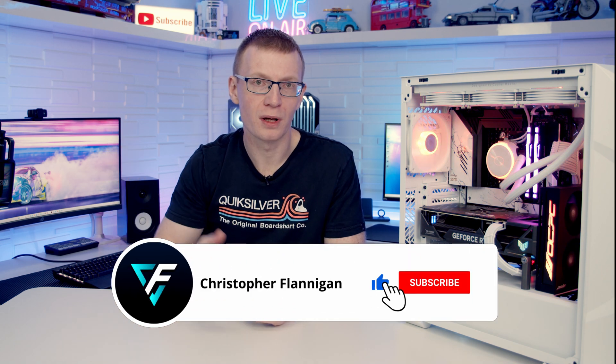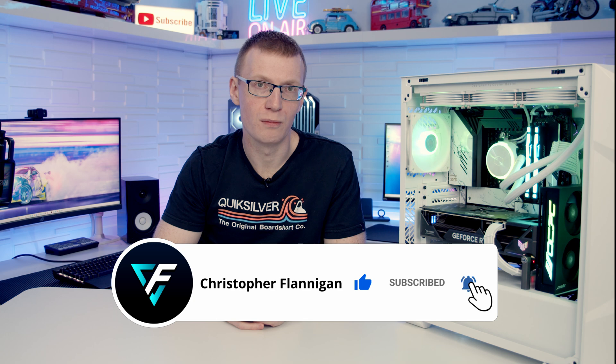If you're interested in picking up the Pole P1, there's a link in the description. If you enjoyed the video, please give it a thumbs up, and if you're not currently subscribed, please hit the subscribe button. Thanks for watching.